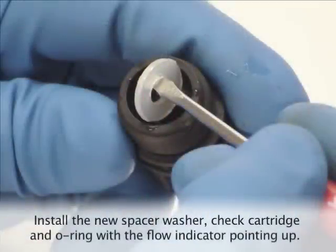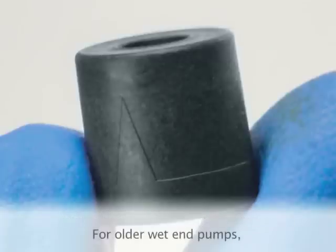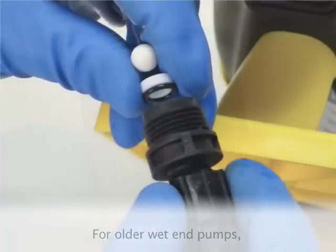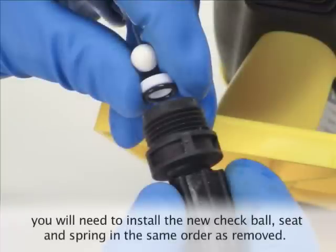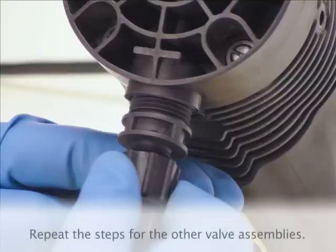Install the new spacer washer, check cartridge, and o-ring with the flow indicator in the correct direction — arrows should always point from the bottom of the pump to the top. For the older wet end pumps, you will need to install the new check ball, seat, and spring in the correct order as you remove them. Repeat the steps for the other valve assembly.